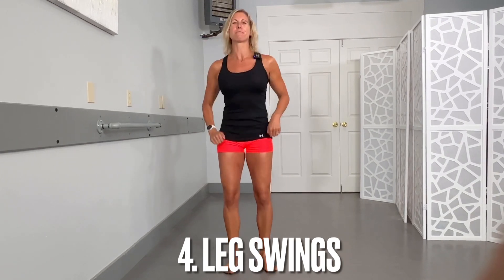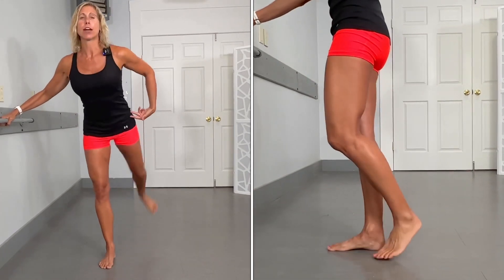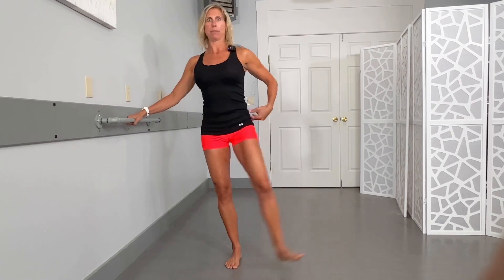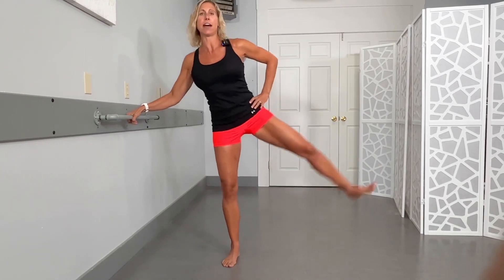This one also focuses on the hip, because our hips need a lot of attention when we are standing. If you want to hold onto something for balance, you can. You're going to take one leg and just let it go — this is for you to let it all hang out. We're working through the front and the back of the hip, and then you're going to make sure that you go side to side as well, so that we're really getting all motions of that hip.